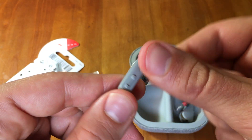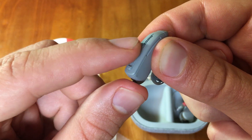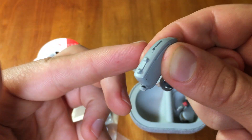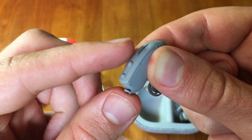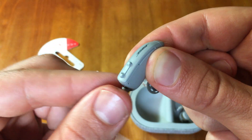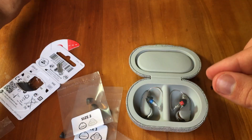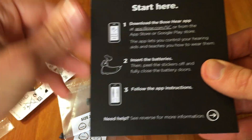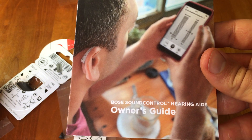I showed you how to change the battery. These buttons here are for changing the volume — tapping the up button will make the left hearing aid go louder, and tapping the down button will make it go softer. We also advise connecting these hearing aids to your smartphone, as the instructions will show you how to connect the devices.